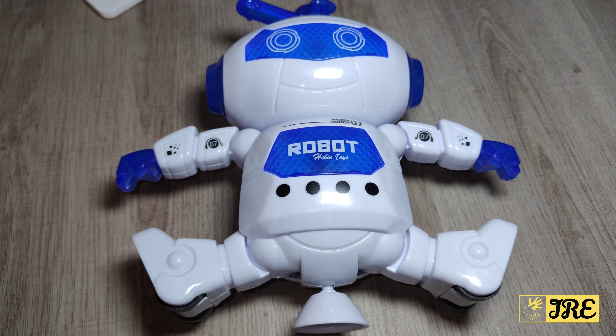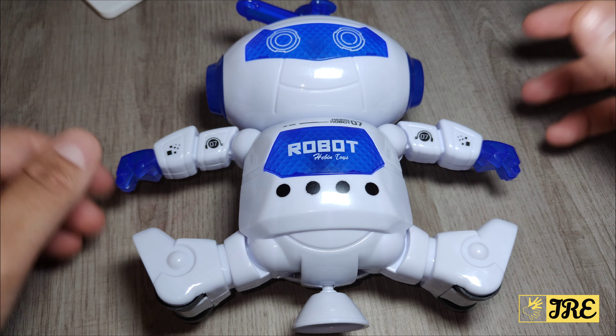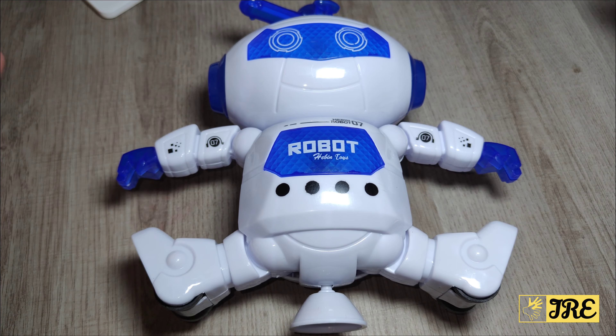Hello everyone, this is the Hebin dancing robot toy for kids. You can purchase one of these for less than £10 UK currency.